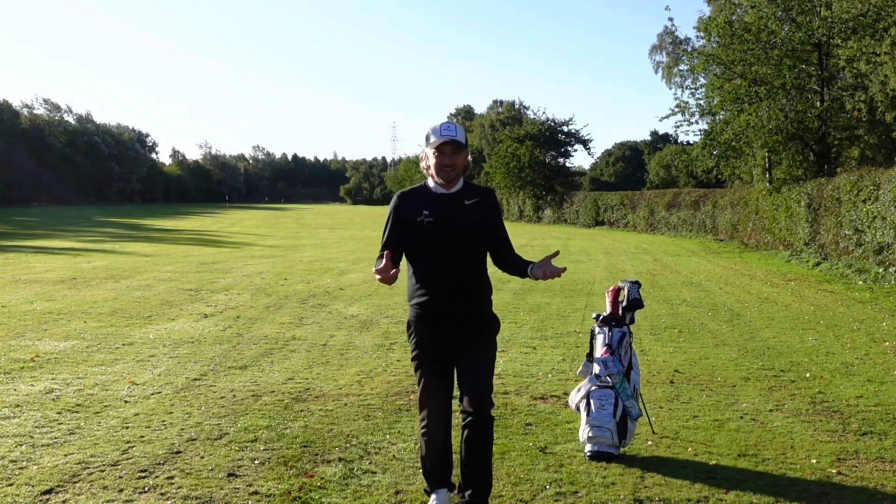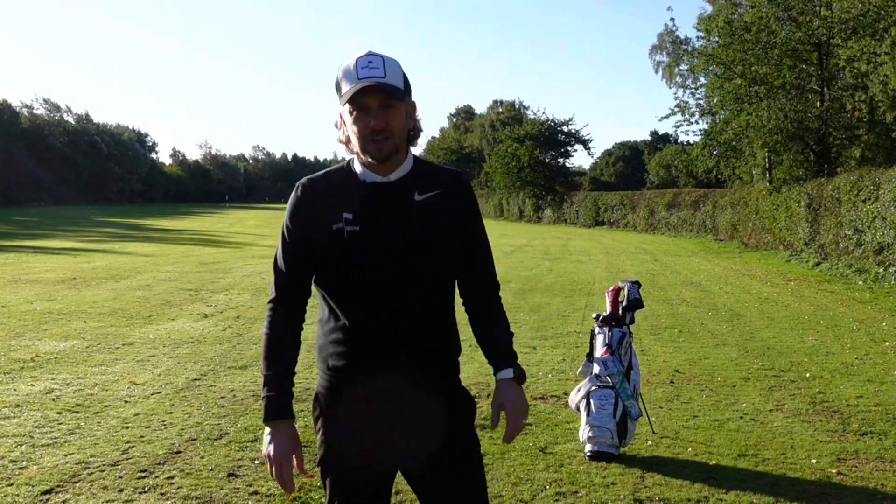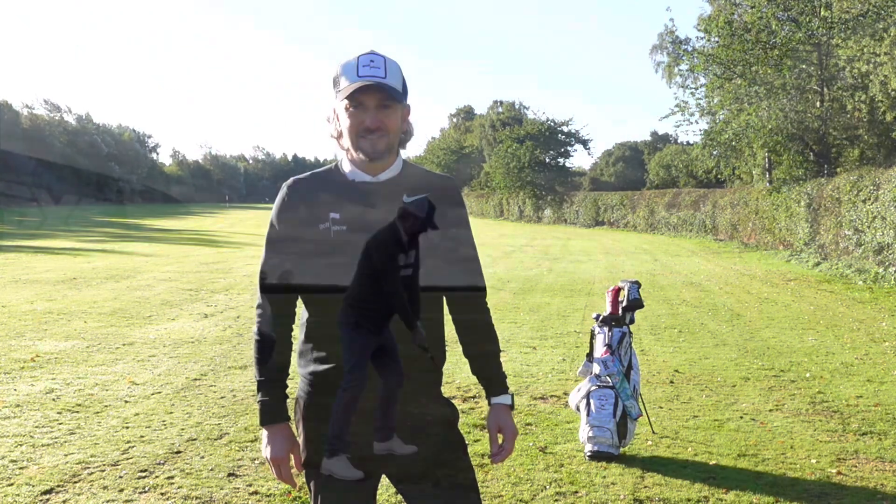I've been playing a lot over summer and I've changed some key clubs out of my bag, and I want to tell you about those today. Hi, I'm Paul and this is The Golf Show.